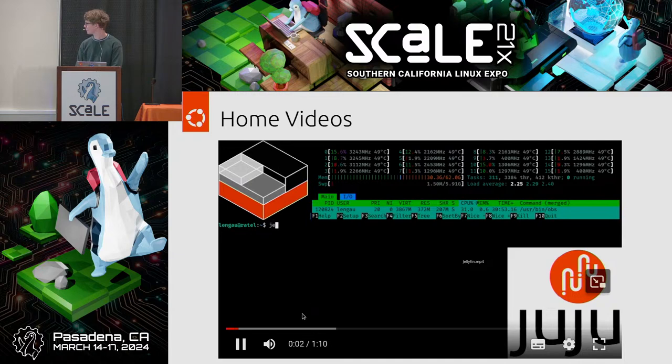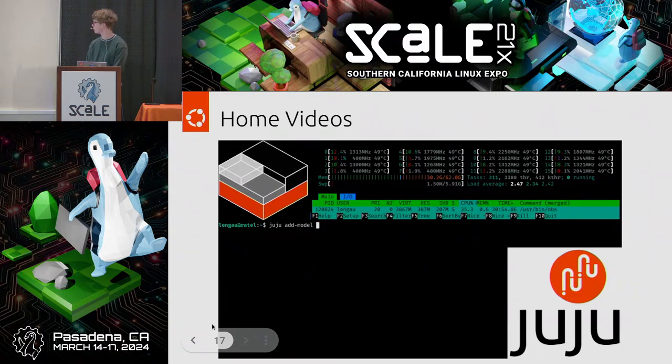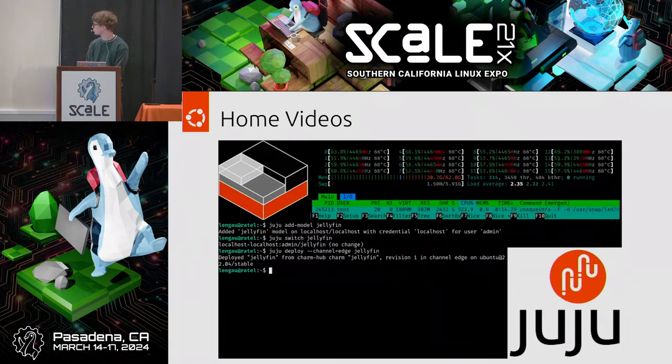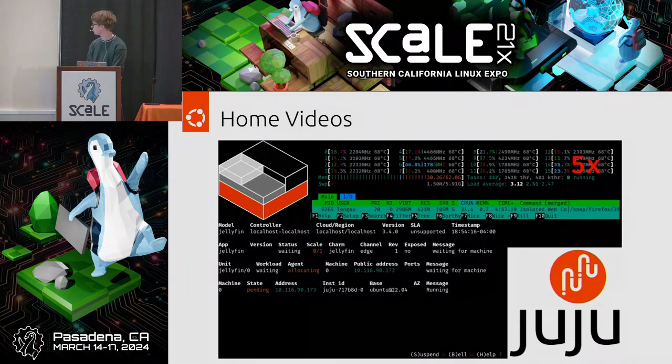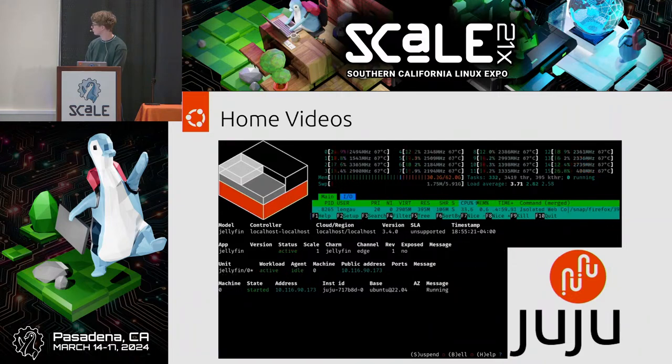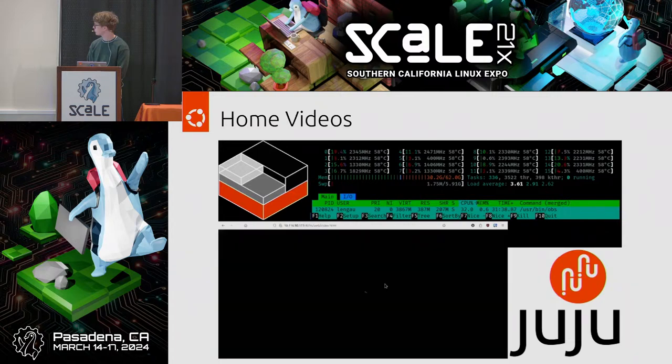Now you've got your BitTorrent client going and you want to host some home videos — or funny cat videos — for yourself and your family. We've got Jellyfin available. I made a model — things within a model interact; things between models have additional layers of interaction. I deployed Jellyfin from Charm Hub in three commands. The charm uses the official Jellyfin app repository, adds it to the machine, and then installs Jellyfin. It defaults to using /srv as the media location.